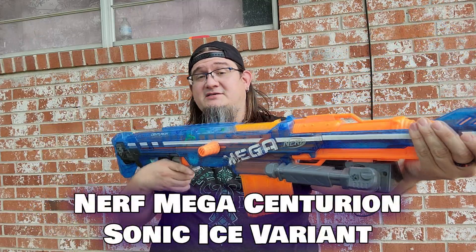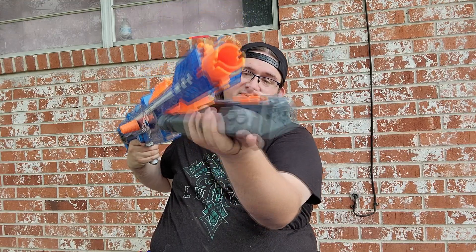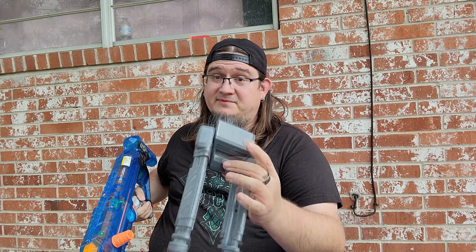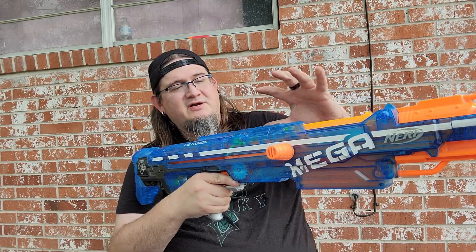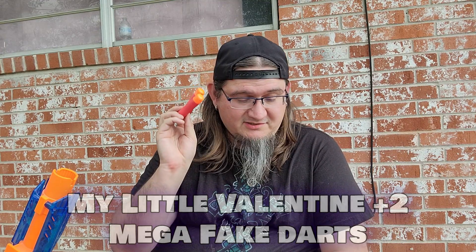And that is my Sonic Ice Mega Centurion! It came with a mag and the bipod/tripod that it's supposed to come with. Essentially what I'm going to do is cut out the internals, put in an air tank — a Titan tank — and then we'll have some real fun. Last but not least, a couple of my little Valentine darts which were just thrown in there, because like Warhawk used to say, there's always a dart at the bottom of the bin — in this case it was two.